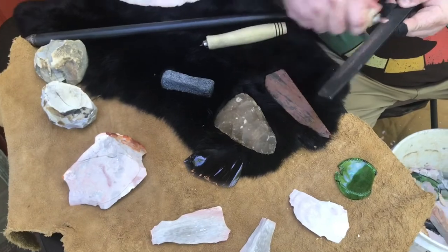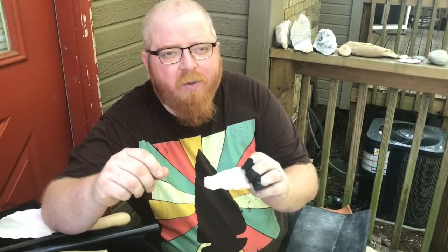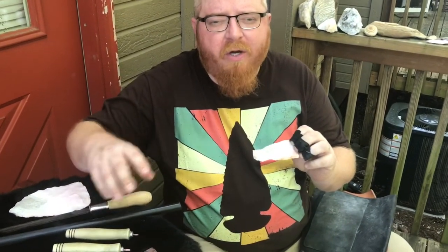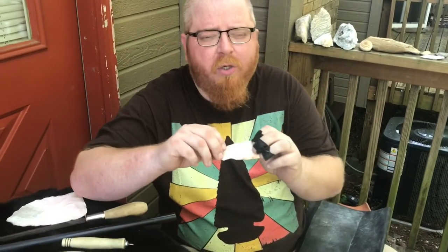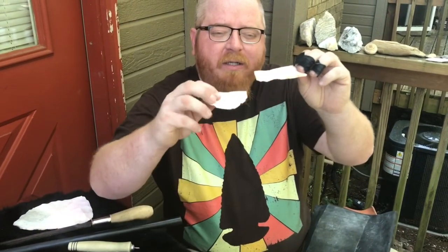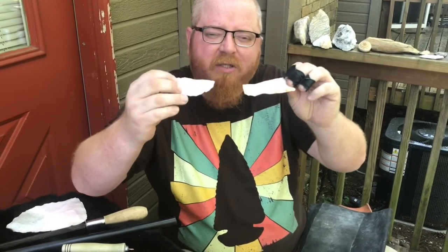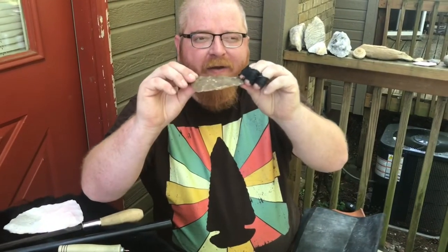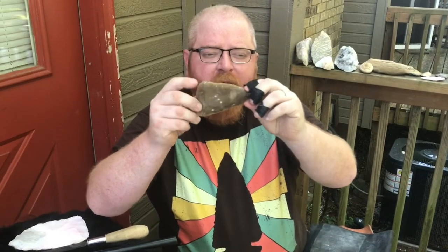When you get into the next level, moving beyond percussion to pressure flaking, if you're starting with a new complete stone, make sure it's as parallel and level as possible. Sometimes they get a little out of whack and you can still make arrowheads from those, but you definitely want them nice and flat. The same goes for your slabs — once you get them, if they're sawed, they're usually going to be perfect for pressure flaking.